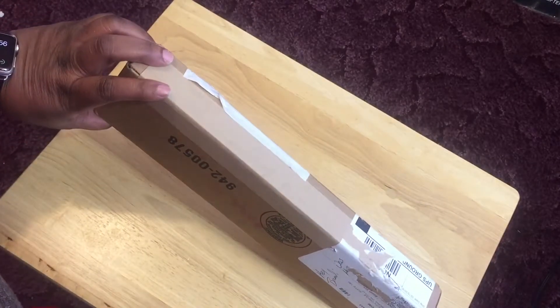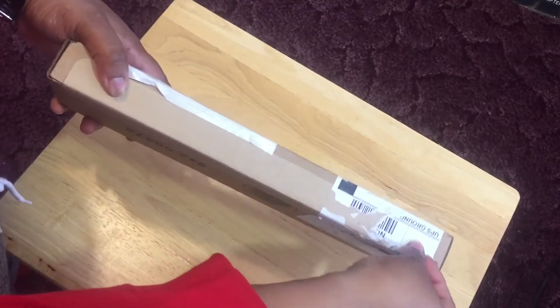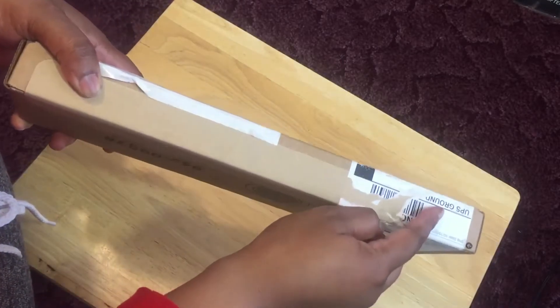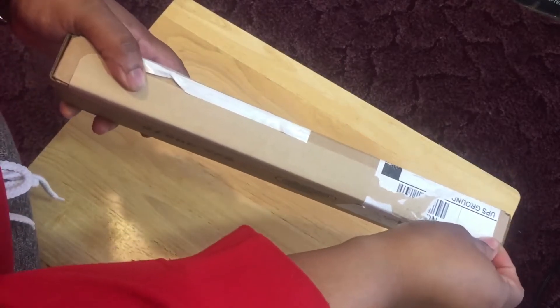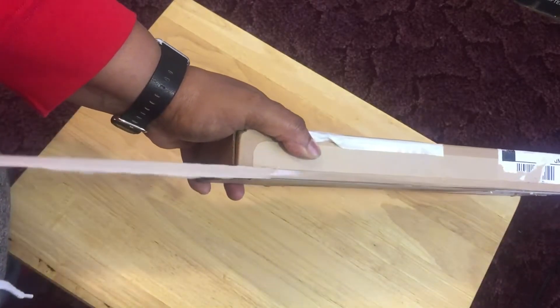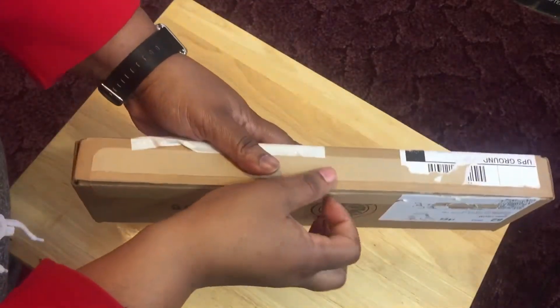Let's go ahead and unbox it. There is a tab here — it's got a tab like this, so you know it's got to be something Apple. And plus by the title you know what it is.